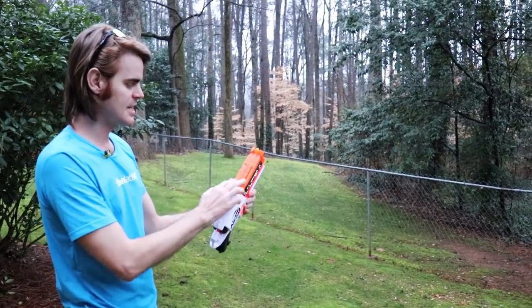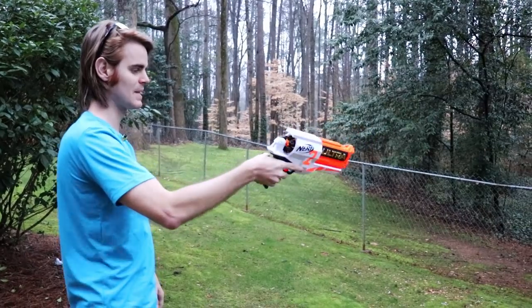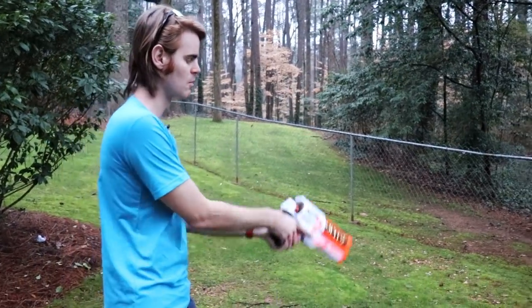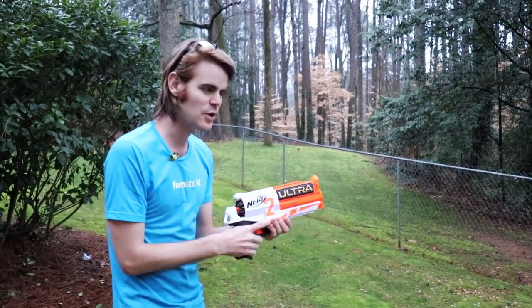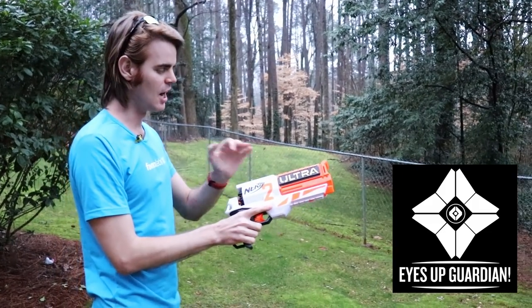The overall weight change with batteries definitely pulls the blaster further forward, but it's not that bad because the battery tray has a double stack up top, which keeps it from completely tilting. That said, the grip being a little too small is killing it now that the blaster's heavier — it feels like more of a two-handed hand cannon. But I'm going to be honest: despite all its flaws, I really, really like this shell design.